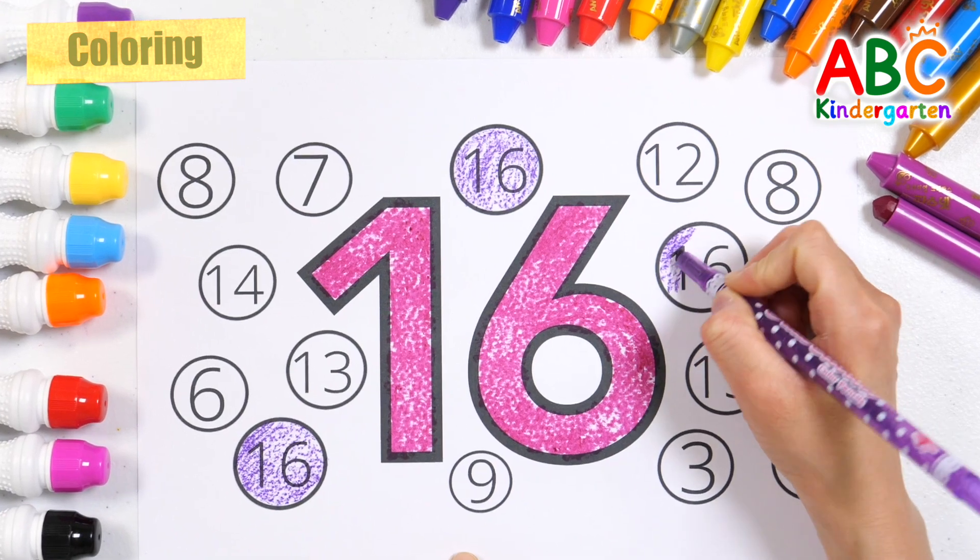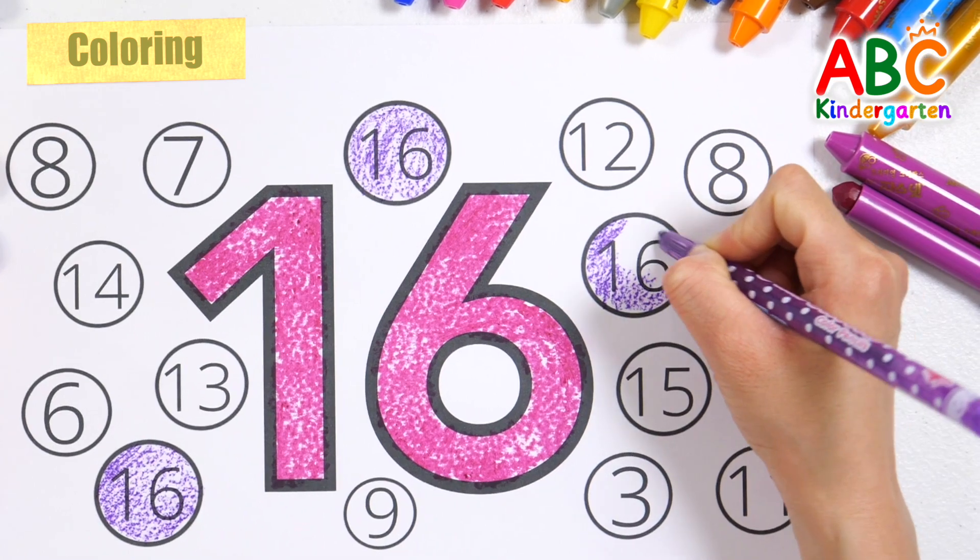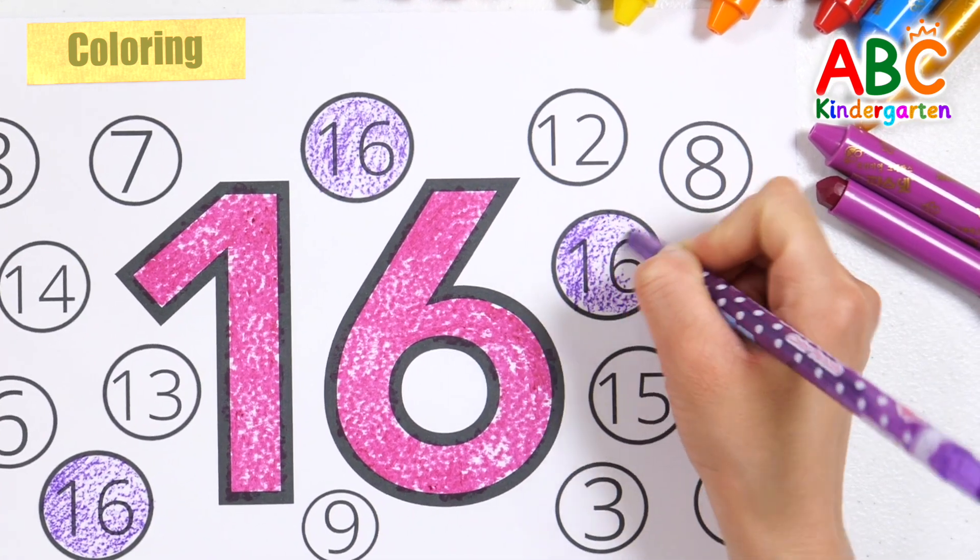This old man, he played nine. He played nicknack on my spine. With a nicknack patty whack, give a dog a bone. This old man came rolling on.